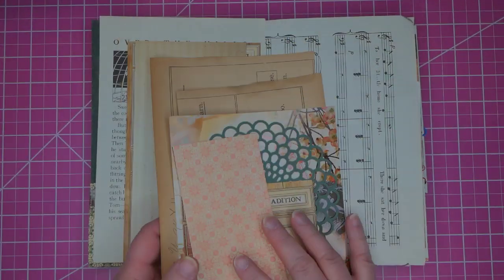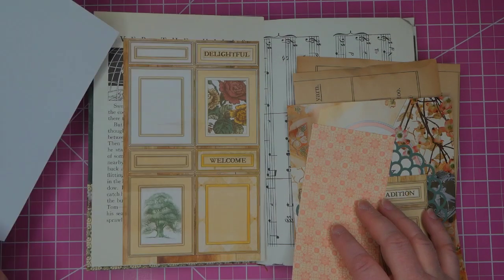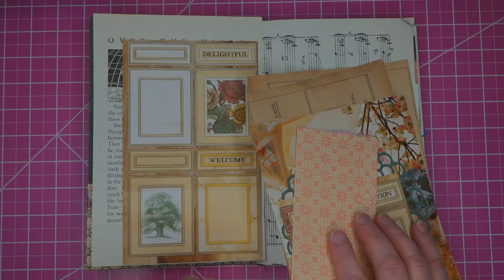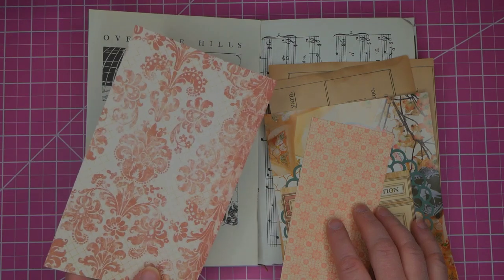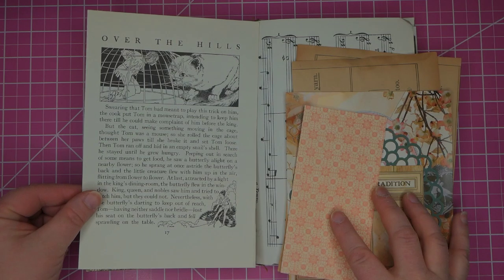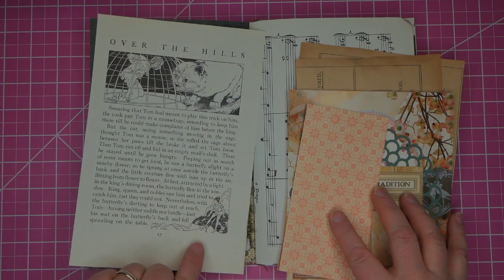This is a book from the Y section. This is a single-sided scrapbook paper — a lot of these are the heavier weight papers, they're almost card. This also is the cut out cards with the wonderful print on the back. This is from a children's book called Over the Hills and it has wonderful illustrations in it — it's a little person riding a butterfly.